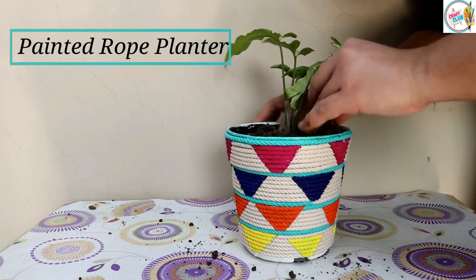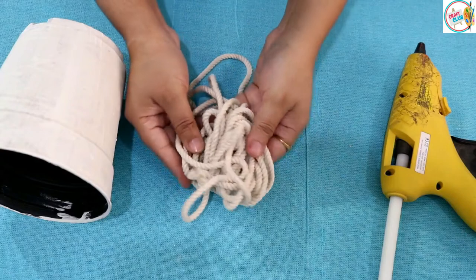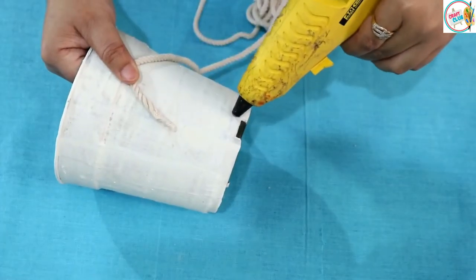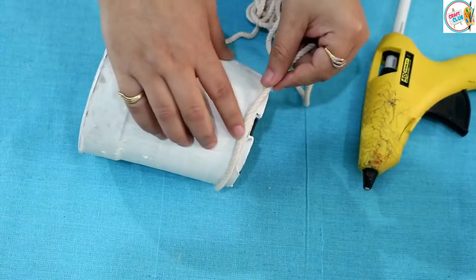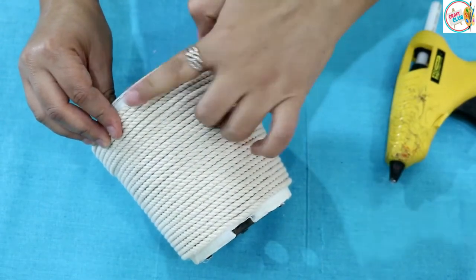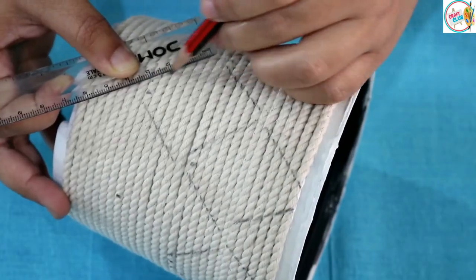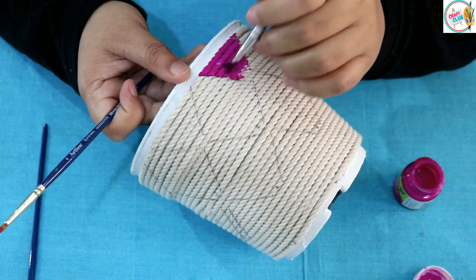Now it's time for the fourth and last planter. For this we need the pot, rope, and a glue gun. First, we will put the end of the rope into the glue gun to seal it so that the threads don't unravel. Then we will cover our pot with rope. After completing the rope covering, we will make a design — I will make an inverted pyramid shape. You can make any shape; just measure carefully so that the design is uniform.